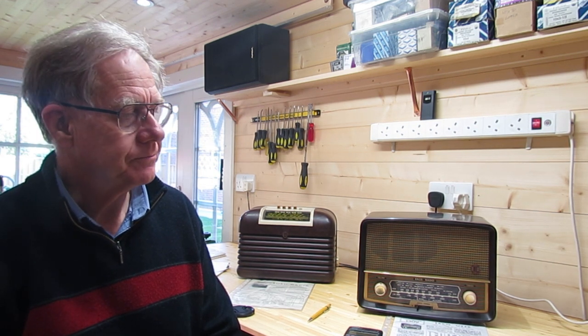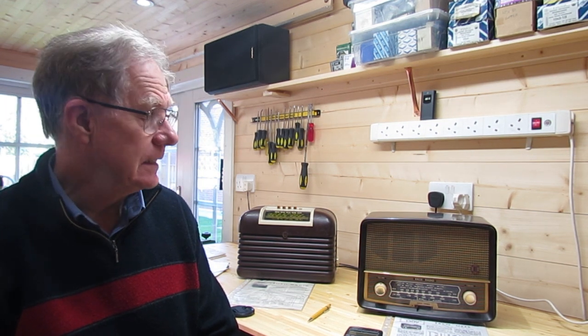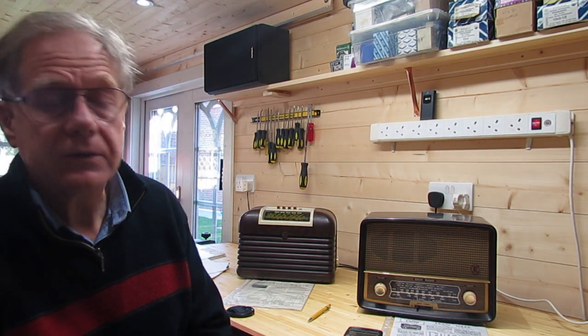Hi everyone, here's a question for you. How often should you realign your radio? Every five years, ten years, twenty years, fifty years, never. What do you think? My policy so far has been that I generally don't realign a radio unless there's a good reason to do so, and it's worth considering whether we can come to any conclusions about that.